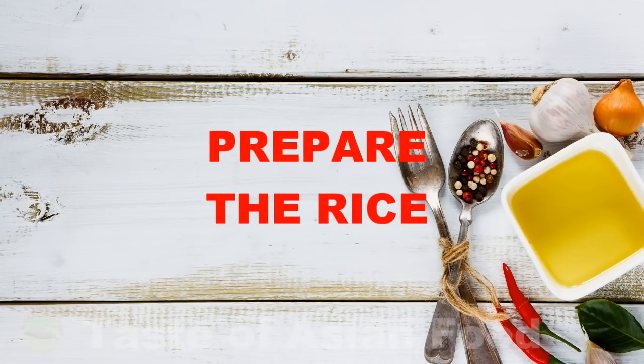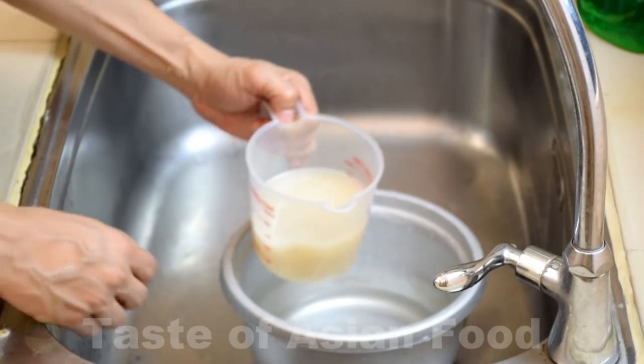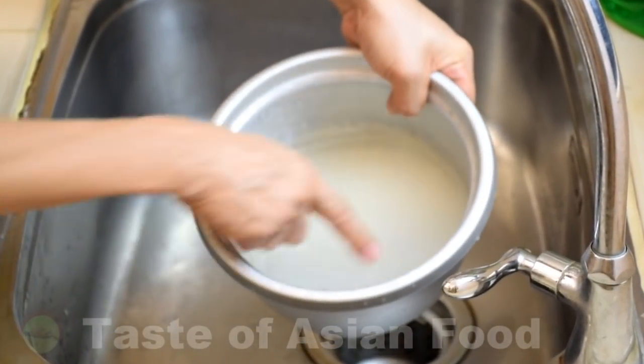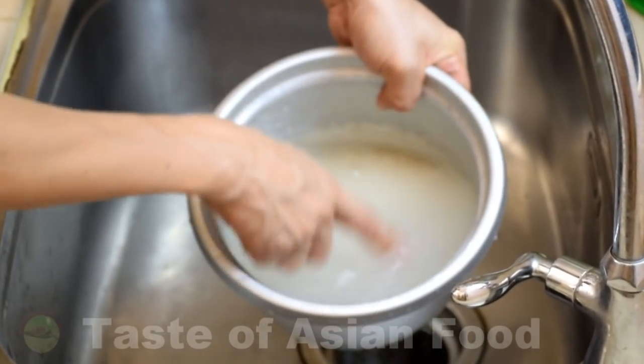The first step is to cook the rice. But if you have leftover rice, that's great — you can skip this step. You can see that there's a lot of starch inside the rice and the color is murky.